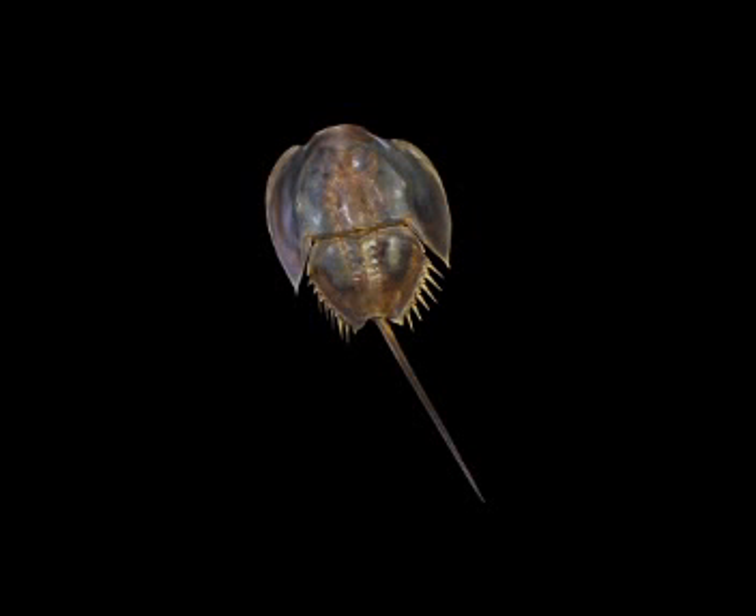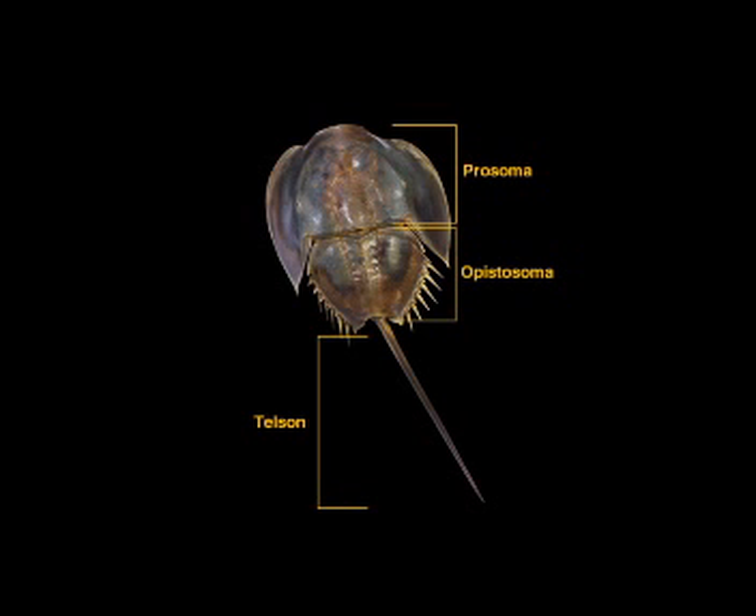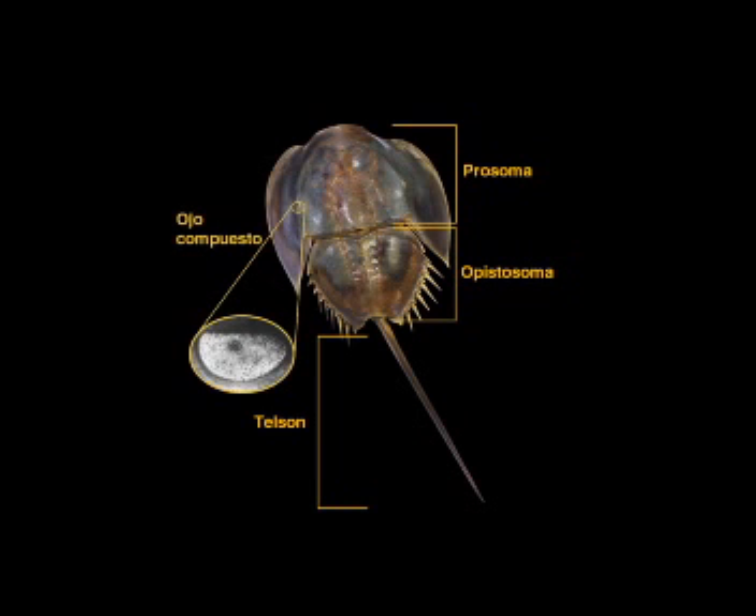Su morfología externa es bastante sencilla. Su cuerpo está dividido en tres tagmas corporales. El primero, el prosoma, presenta un caparazón no segmentado con forma de herradura, y lleva todos los apéndices cefalotorácicos. El segundo es el opistosoma, un escudo dorsal con bordes aserrados no segmentado ni dividido, con 6 pares de apéndices amplios y delgados. Finalmente, está el telson, largo y delgado, y en cuya parte basal se encuentra el ano.